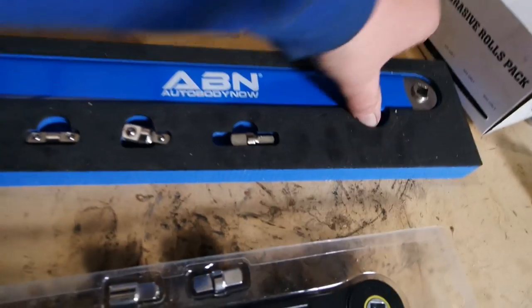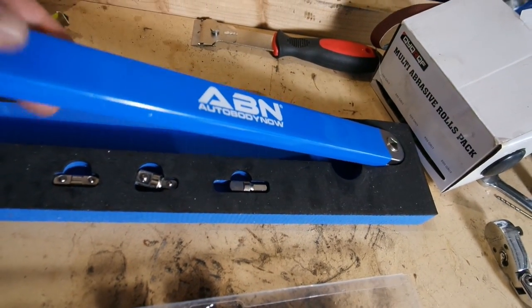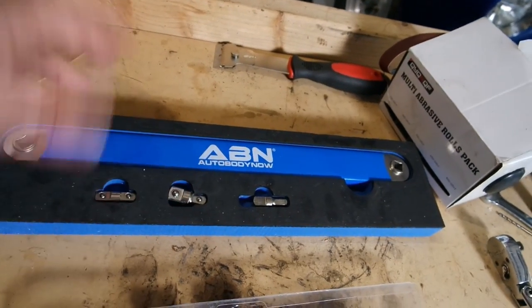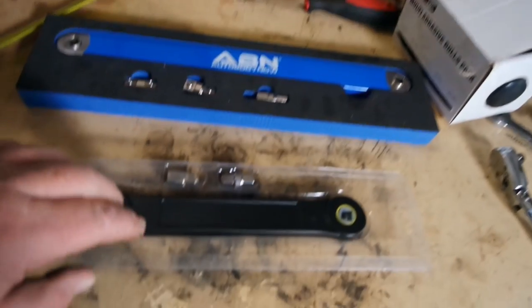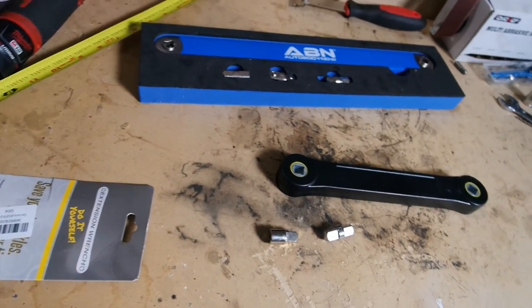According to the spec sheet, we're good up to 53 foot pounds on this one. Construction-wise, this one appears to be made out of all metal with a nice rubberized grip, but everything appears to be metal — so pretty nice. These all look good; construction is definitely nicer on the Auto Body Now than the generic one.